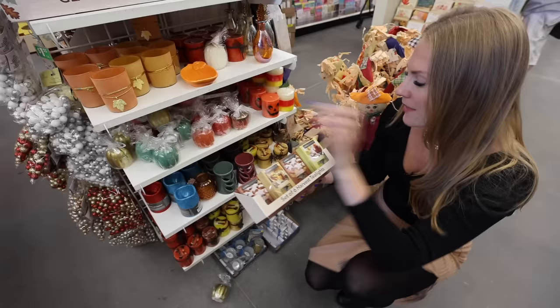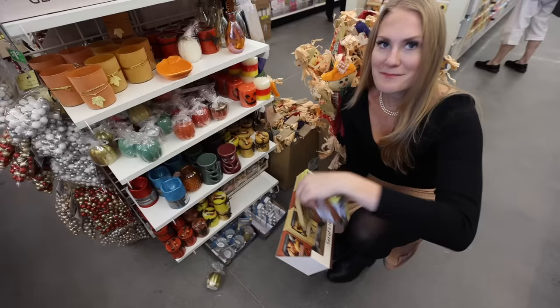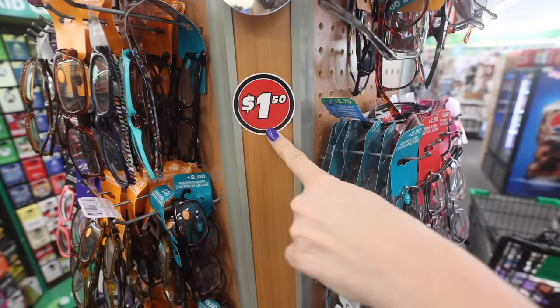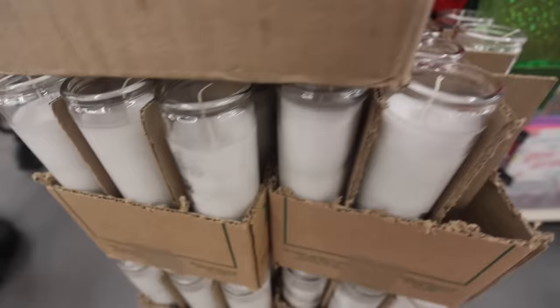They have gingerbread frosting, they have golden apple cider, and they have pear nutmeg. They smell so good and they're only $1.25. Do you hear Dollar Tree prices changing? Some things are $1.50 now, there's a $3 to $5 section, and then some things are going back to just $1. Also, these pillar candles — I like to get the ones with nothing on them. You can melt these down for an incredibly high-end trick.